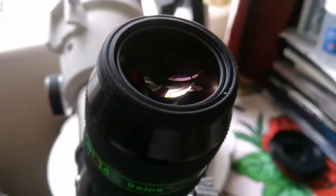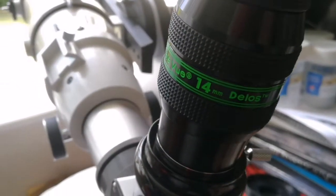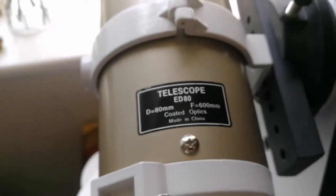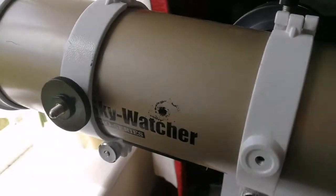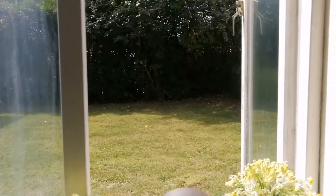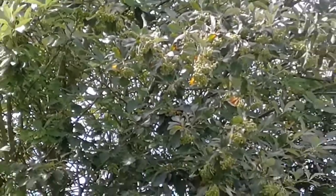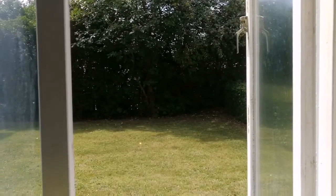That was how the image looked through the Delos 14mm Tele Vue. I was using my Skywatcher ED-80 Pro Series gold version telescope — it's apochromatic, or as they call it semi-apochromatic, but I think it is apochromatic. The target was a tree in front of our window, and those tiny fruits you see there — that was the image you were looking at, around 12 to 15 meters away.